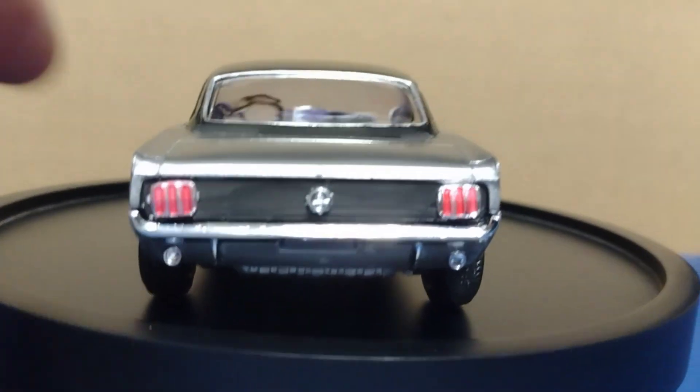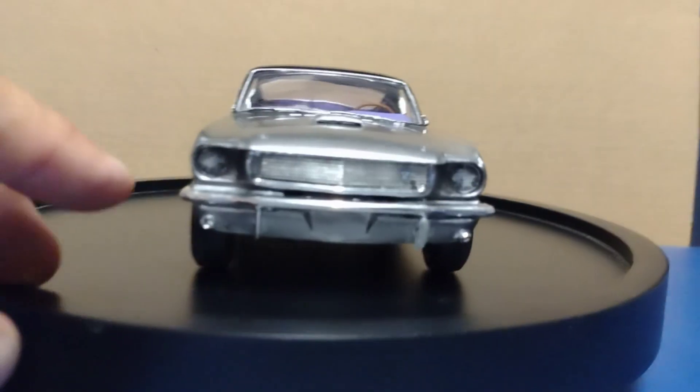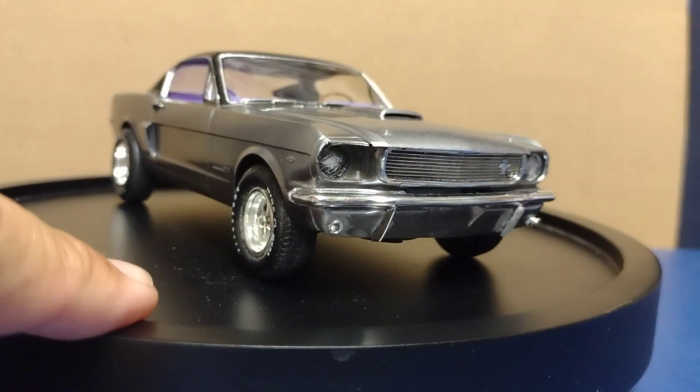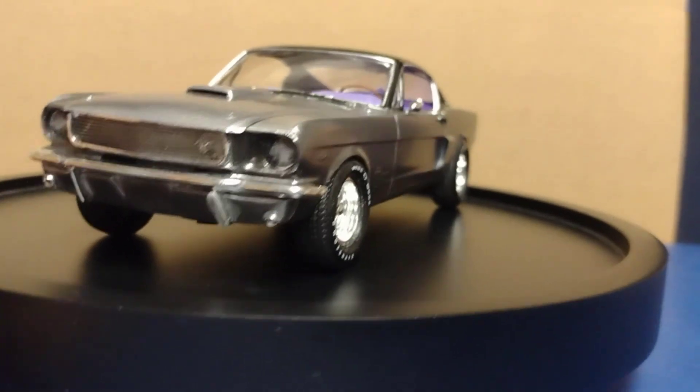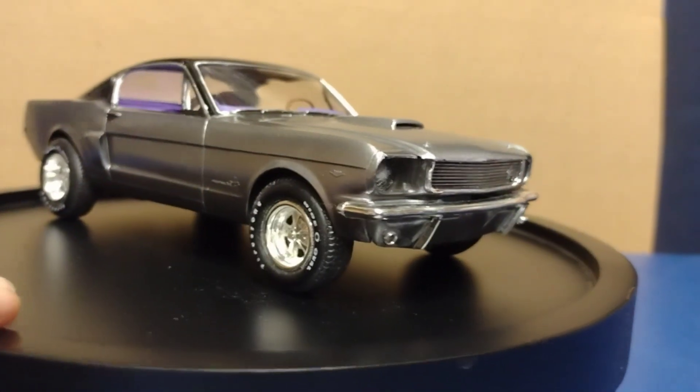My lights are crooked — did not notice that. I blacked out around the lights here, which are kind of hard to see. Kind of one of those things that doesn't really make a huge difference; I probably shouldn't have done that.